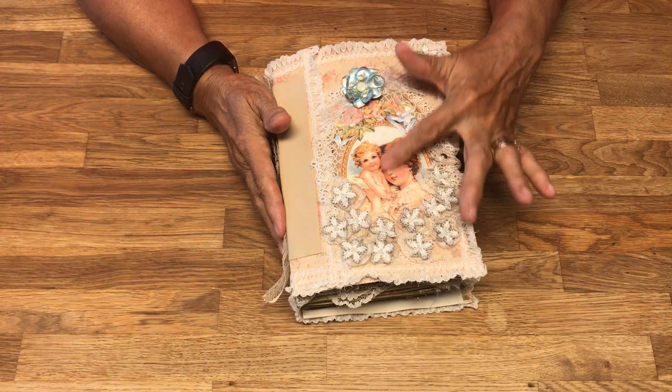I was recently in England in London and I was able to look for some fabric to put in junk journals. These little flowers came from a big piece of fabric that was about $50 a yard, so I got about an eighth of a yard — enough to cut out a whole bunch of these to use in my journals.